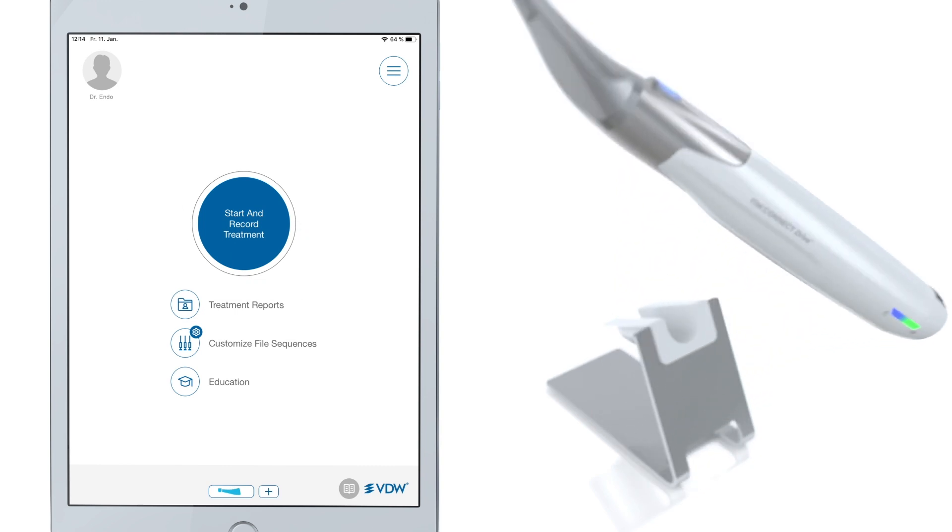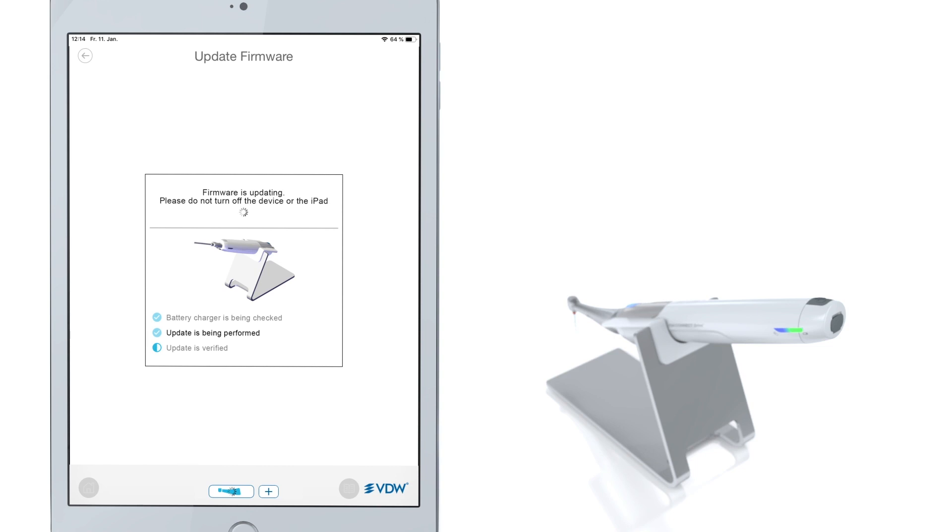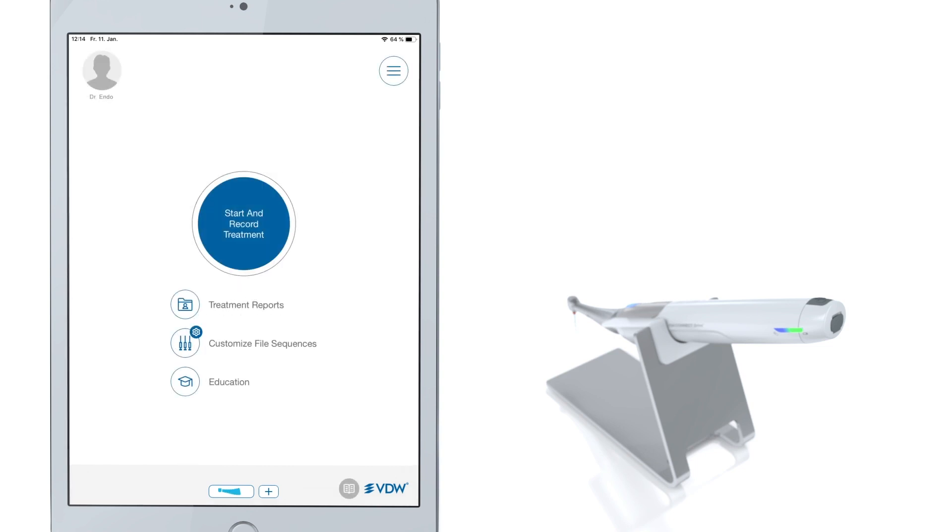If you're connecting the VDW Connect Drive for the first time, you will be asked to perform a firmware upgrade according to the instructions shown on your iPad screen. Once the upgrade has been completed, you're ready to go. You will not need to repeat this step again.